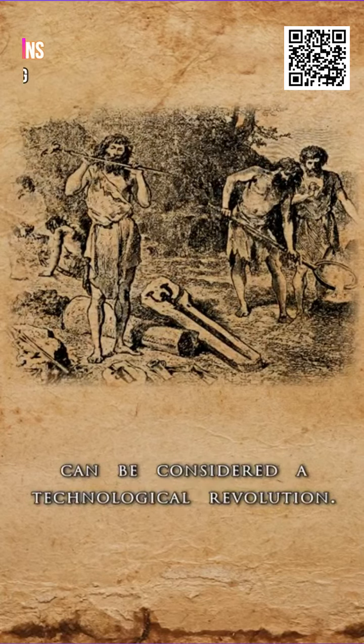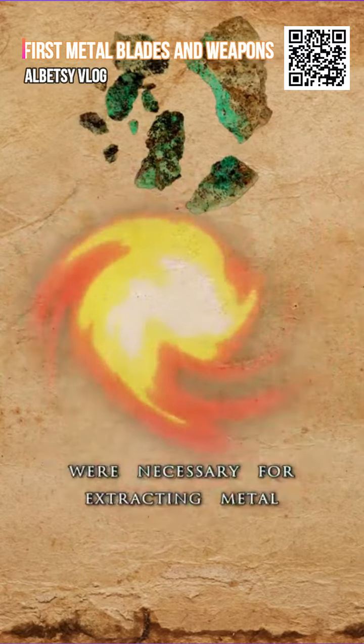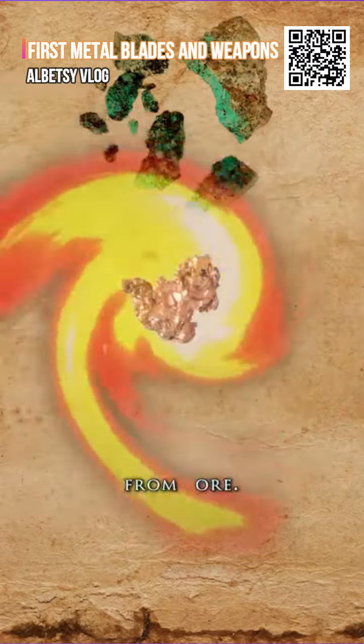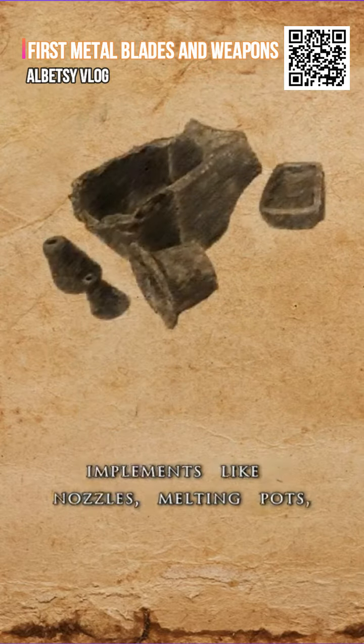The extraction and working of metal can be considered a technological revolution. High temperatures, even exceeding 1000 degrees Celsius, were necessary for extracting metal from ore. Apart from tools and their molds, many sites yielded various smelting implements, like nozzles, melting pots, and crucibles.